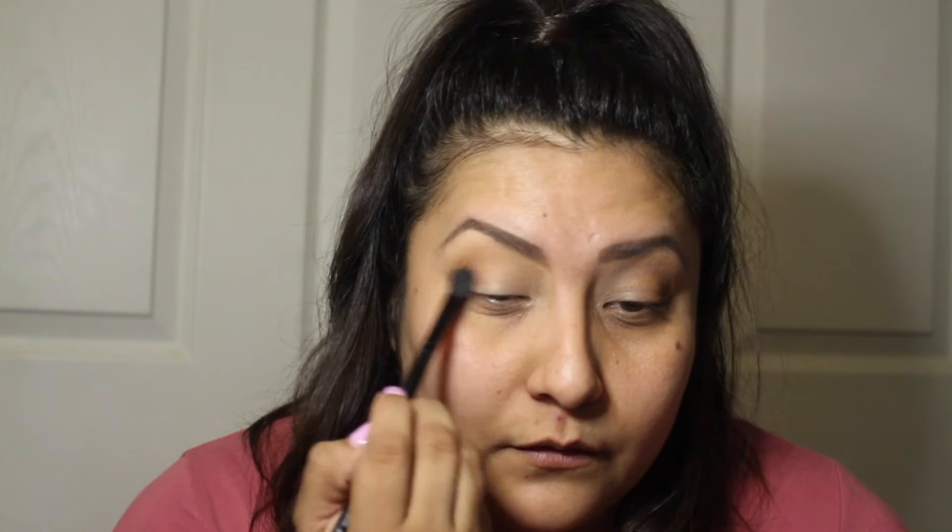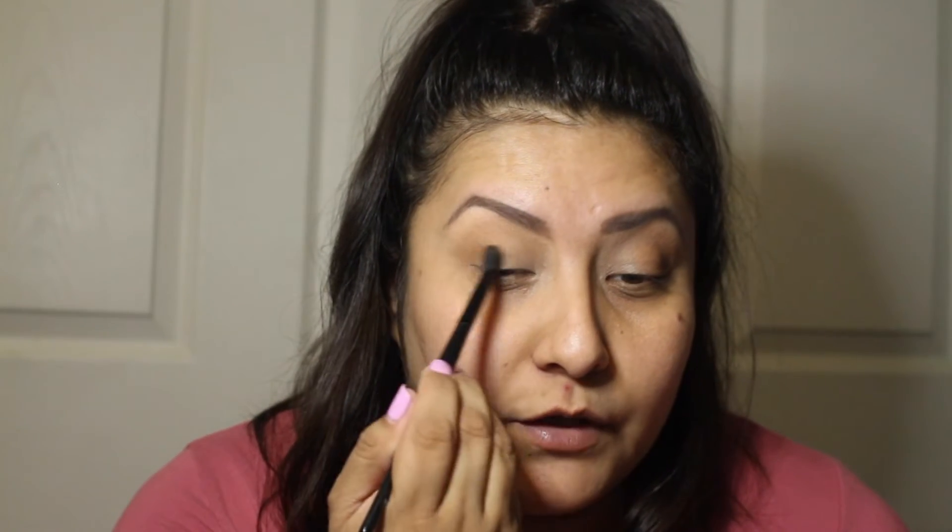I'm gonna go ahead and do it again on the other eye. Once we have that down, I'm actually gonna switch brushes to this other brush. We're gonna use a glowy subtle look, so we're gonna go in with the color Low Glow. We're just gonna grab a little bit on the brush, tap out the excess because we don't want too much, and basically tap it into our corner and blend it out — but not too much, let's stick to our corner. Work it in a circular motion.